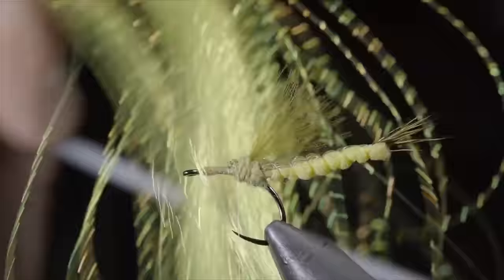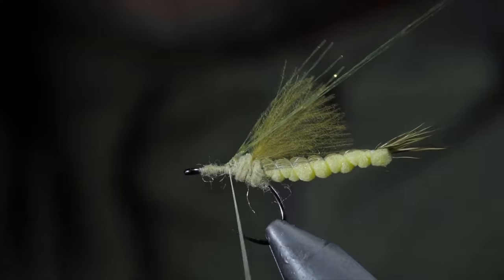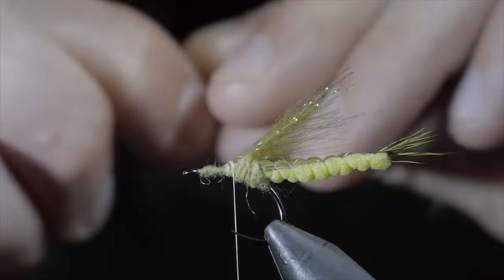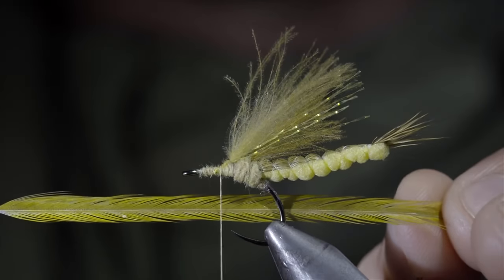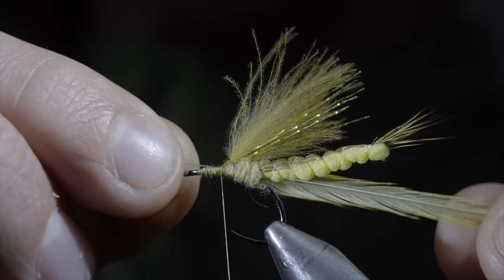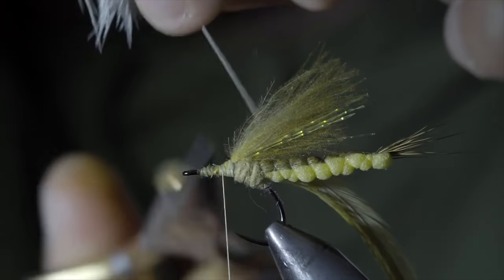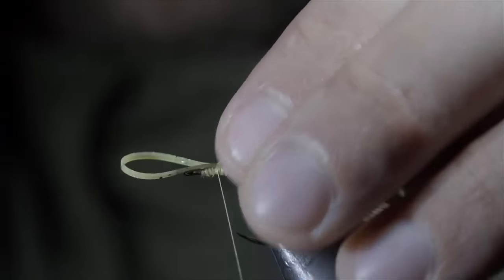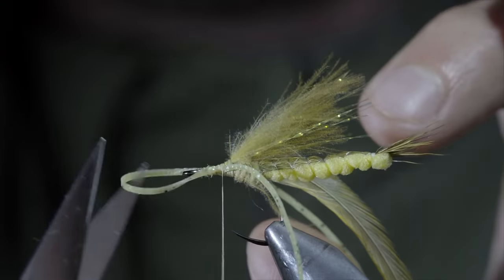We'll then grab some crystal flash — here I'm using an olive color. Select four fibers and secure them just off to the side of your fly. Fold the other side over and secure it to the other side. With this complete, we'll snip everything to length, trim it up a bit, and add another CDC feather — this time a bit longer than the previous one. Secure it tightly to your hook shank and grab a single strand of saddle hackle — here I'm using yellow. Strip some excess fibers free and secure it to the side of your hook shank. Snip your excess free and grab some olive legs. Fold over a single strand and secure them to either side of your fly. Take a single thread wrap to help hold it in place while you position your legs, then secure tightly and snip everything to length.